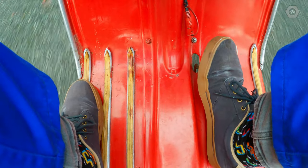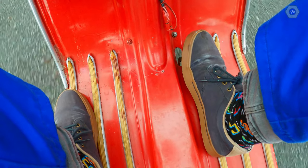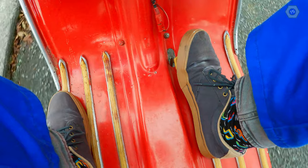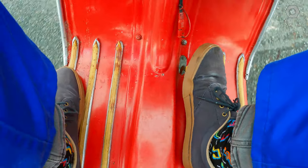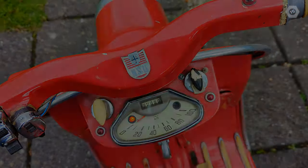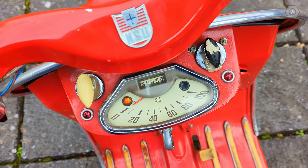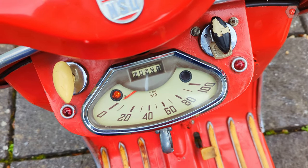I couldn't quite catch it on video, but the scooter keeps jumping out of second gear. This is a common issue on Primas and could be either an easy fix or a trickier one. I won't know until I can get a closer look. Looks like the low fuel light is working — bonus!